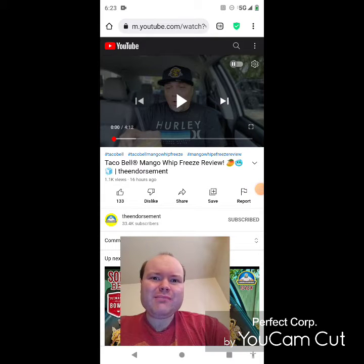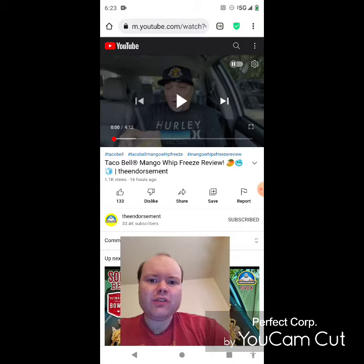Hey YouTube, it's Michael Lambert here. I'm back once again with another reaction video. I'm reacting to the Endorsement — this video is a Taco Bell Mango Whip Freeze review. This is the new one he uploaded yesterday, and I'm going to react to it right now. If any notifications pop up during the video I apologize, and I will take care of them. Now let's get to this video.